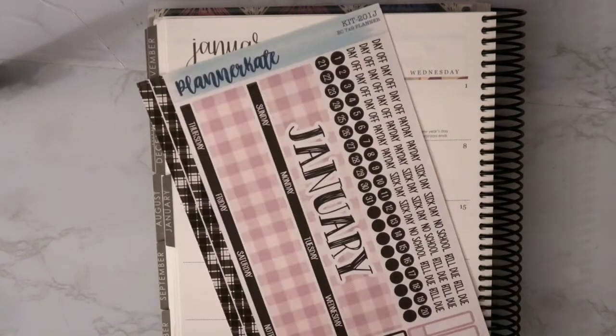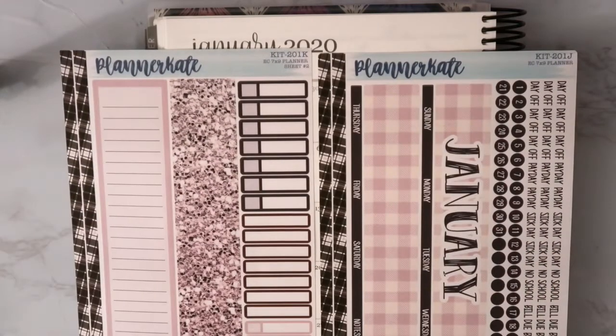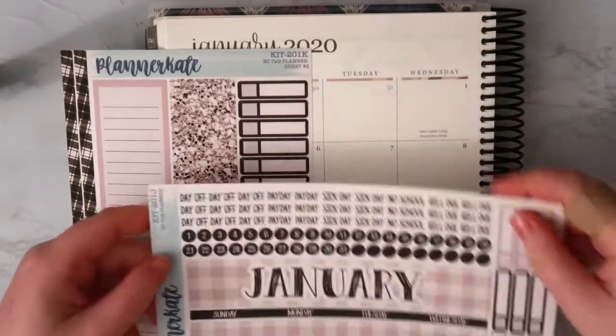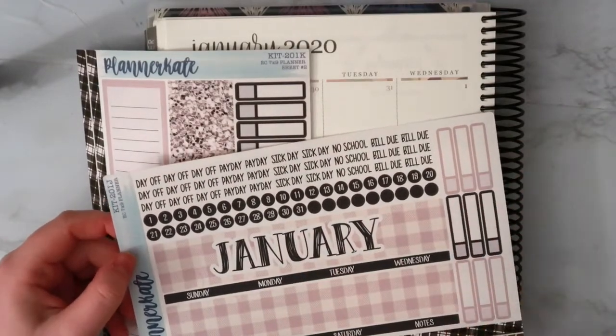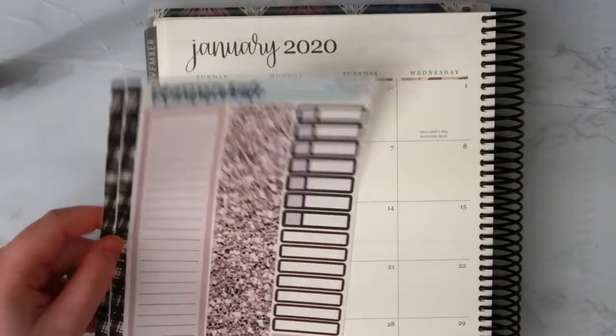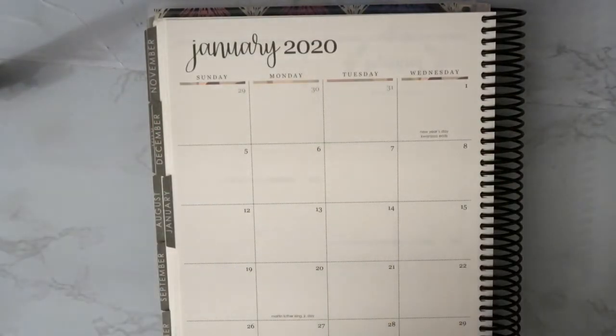The kit I'm going to use I ordered from Planner Kate. I actually got it in the mail today, so I'm going to go ahead and get started. It's pretty simple — just a two-page Erin Condren kit. It has a whole bunch of labels, the date dots, the top headers, event labels, some strips, a sidebar strip, and then a whole bunch of labels, which is awesome.